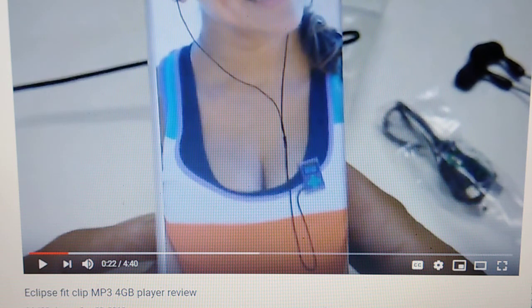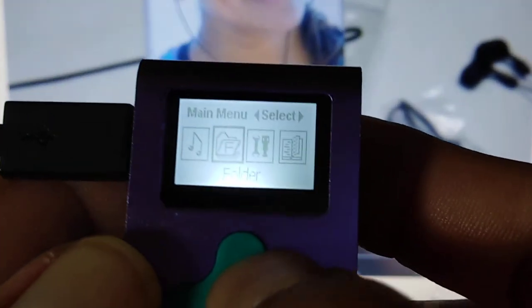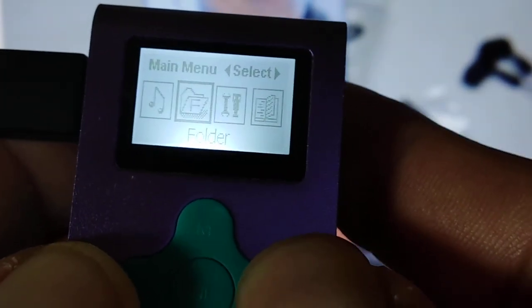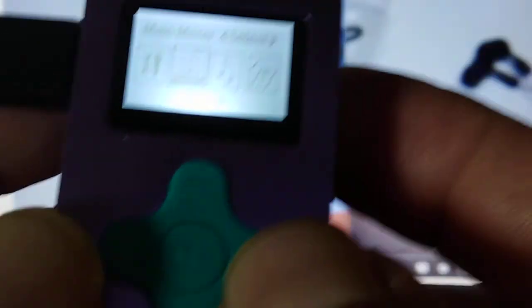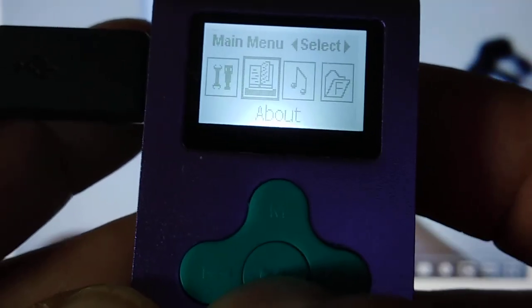I didn't show you the menu before, so we'll go through that. The buttons are volume side to side, this is play, and then it also works for the menu features.